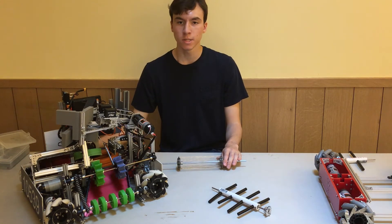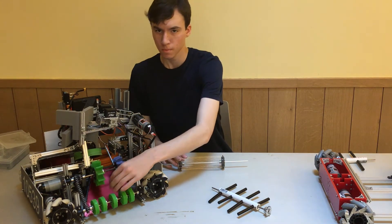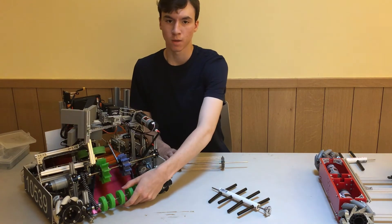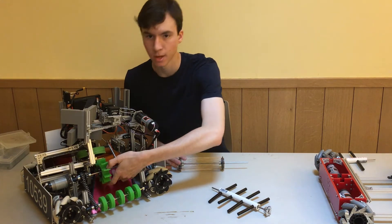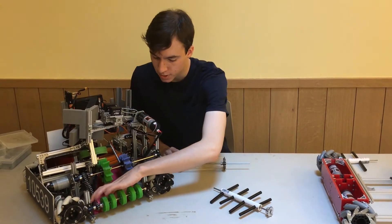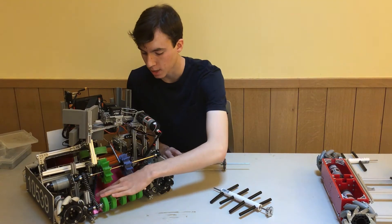With any intake, the components are: the platform that the objects are actually intaked into, the wheels that are the mechanism which actually pulls the parts into the robot, and the ramp that directs the objects as they pass through the intake. The most difficult part of the intake is actually the edge of the ramp where the objects are transferred from the ground onto the actual ramp.